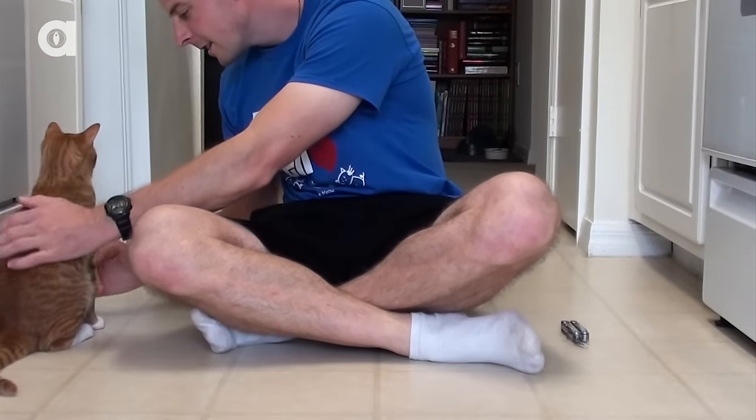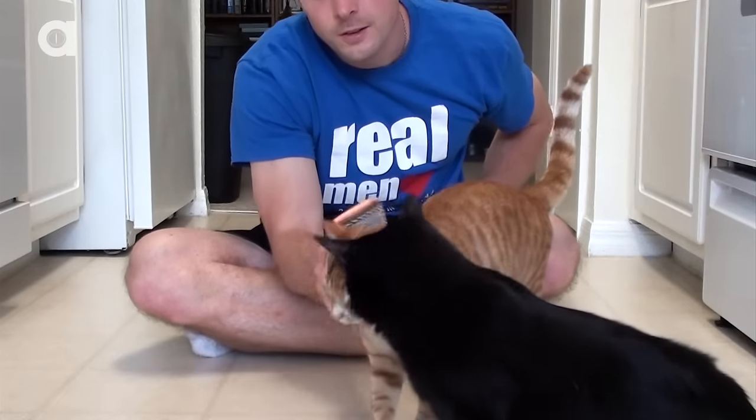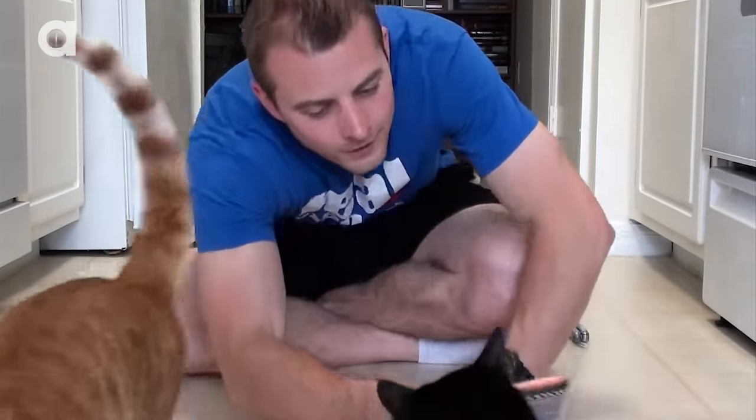Brush your cat before washing. This removes dust and other particles, plus loosens tangles, which is especially important if you have a long-haired cat.